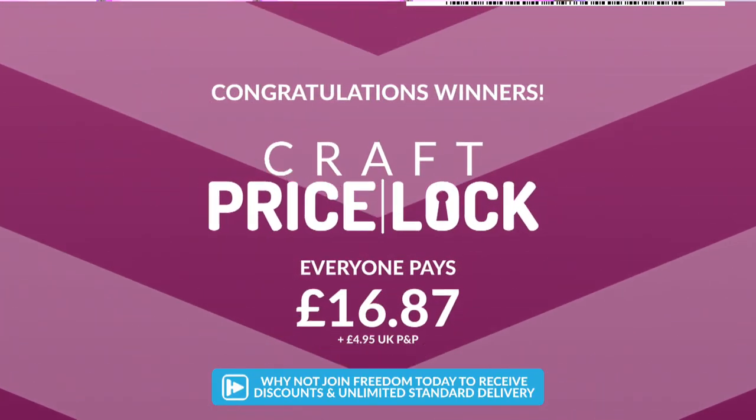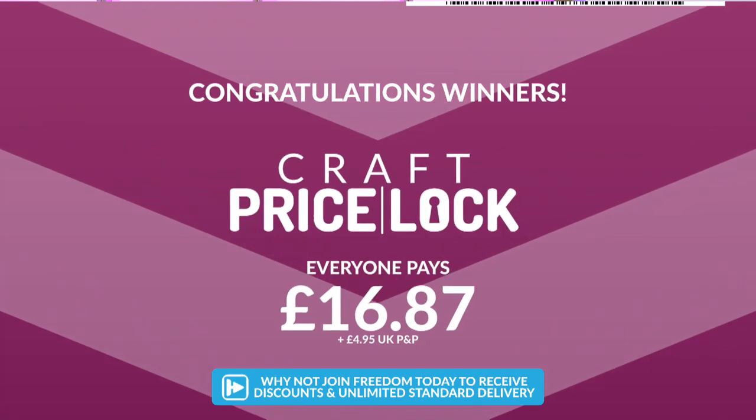Julie's just checked out — she got the last one! Price lock! Nice one, Julie. Congratulations — we will rush those dies to you so you can make wonderful ice cream summery cards ASAP.